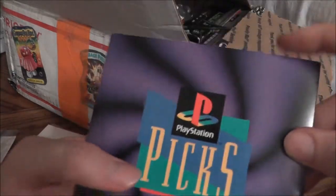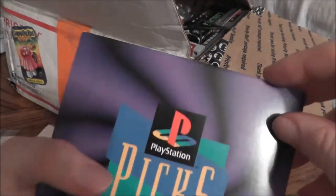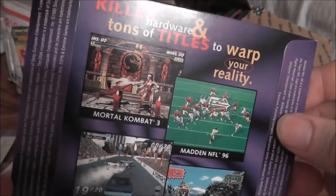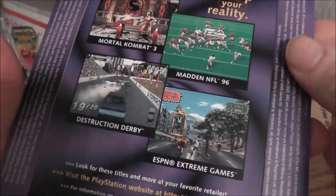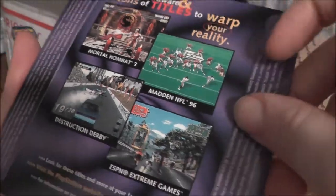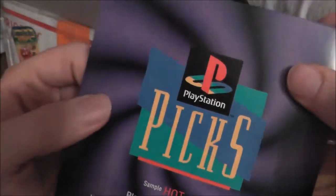One of the guys on the Retro League is named Hughes and is a fan of demo discs, so I thought I'd throw this in. It's a PlayStation PS1 demo disc — you can see some of the titles: Destruction Derby, Madden 96, back when 96 was new. So definitely retro there.